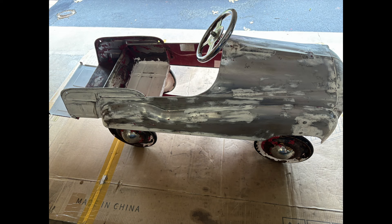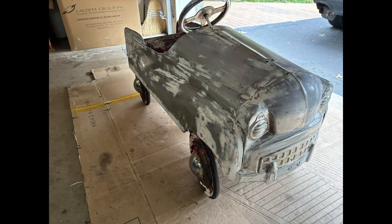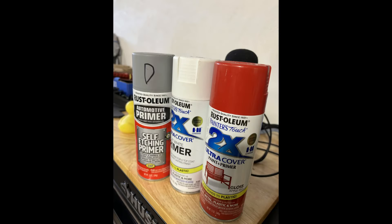Then I used a wire wheel to remove any rust and contaminants, and I used some rust preventive all over it just to make sure nothing spreads.